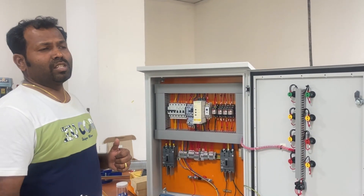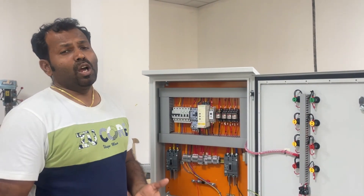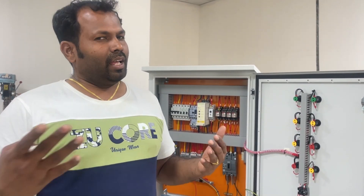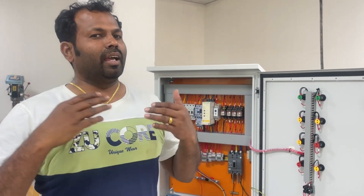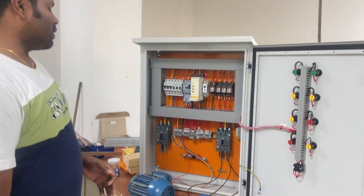You might ask: when using a soft starter, is there no starting current? Yes, it will still take a starting current higher than the full load current, but a maximum of about 2 times. When you compare 6 to 8 times with 2 times, 2 times is clearly better. So when it takes a minimum of 2 times the full load current, you can avoid power loss, mechanical damage, and extend the motor life. These are the main advantages of using the soft starter.